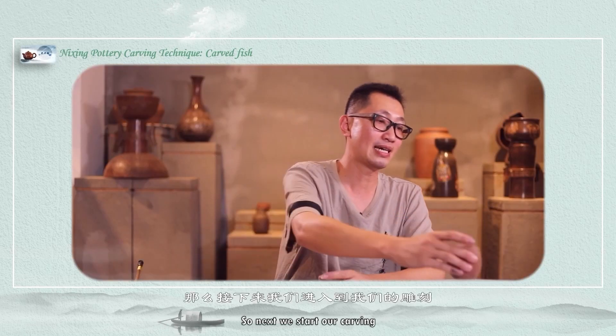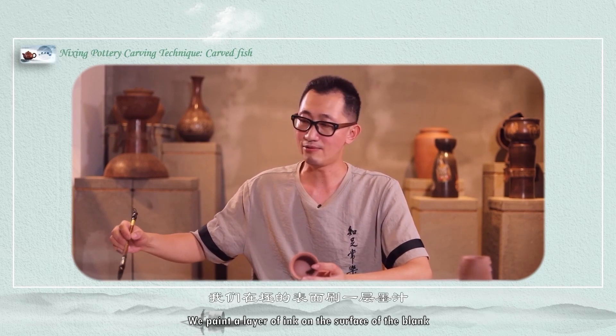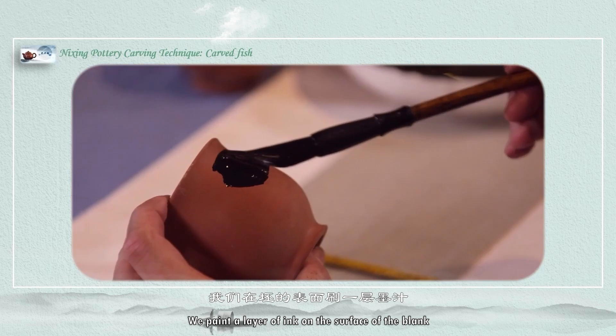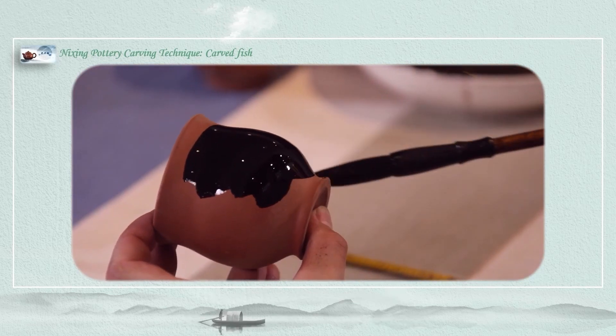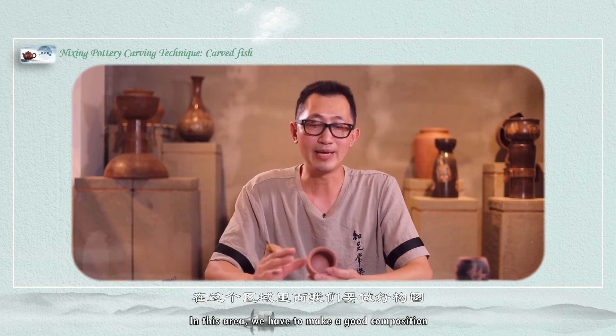Next we start our carving. In order to facilitate everyone's observation, we paint a layer of ink on the surface of the blank. The inked area is the area we want to carve, and in this area we have to make a good composition.